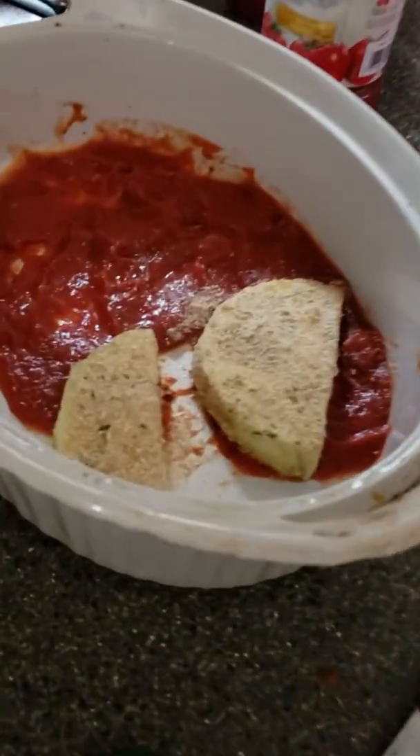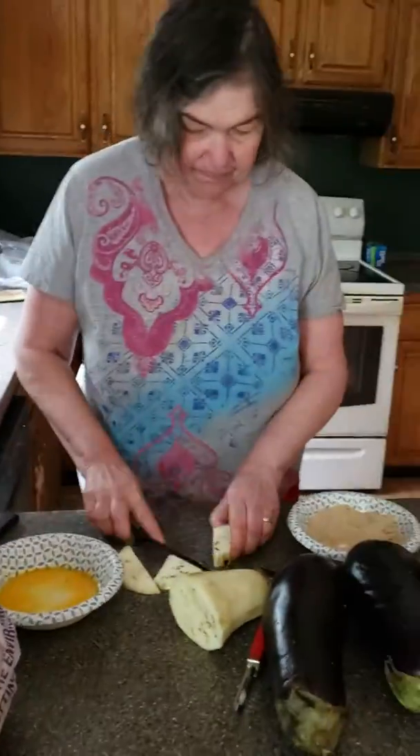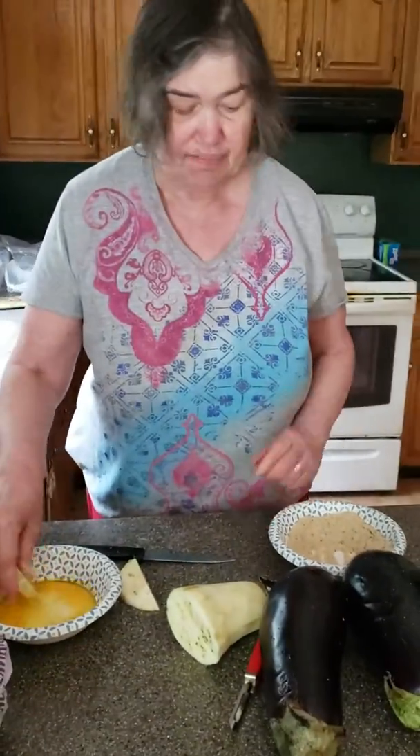You dip it into the egg and then the Italian breadcrumbs. Keep cutting — I think we're going to need two eggplants today. The egg, the breadcrumbs. The breadcrumbs is what makes it crispy.